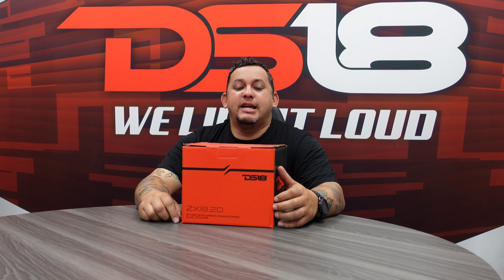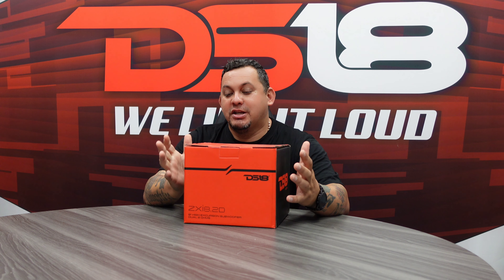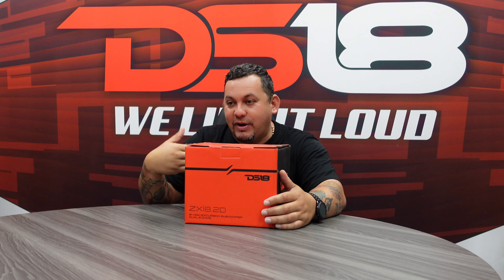Hey, what's going on, it's MrDS18 and thank you guys for tuning in to another unboxing video. Today we got the ZXI 8.2D 8 inch subwoofer — beefy surround, beefy motor, powerful. Let's check it out. Open up the box, see some specs, see the sub, then we'll take it to the next room and do some flex videos.